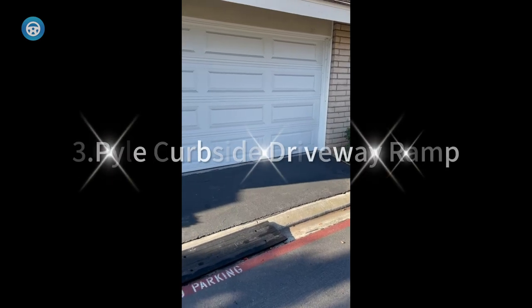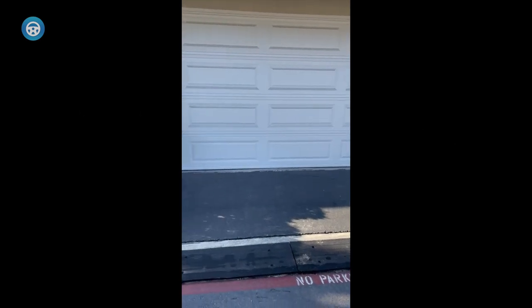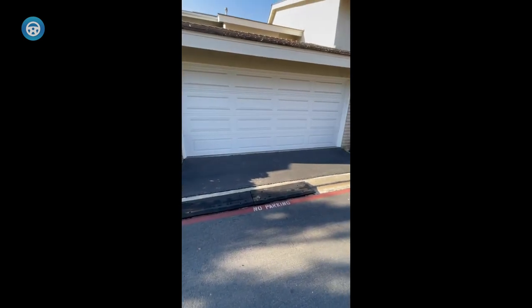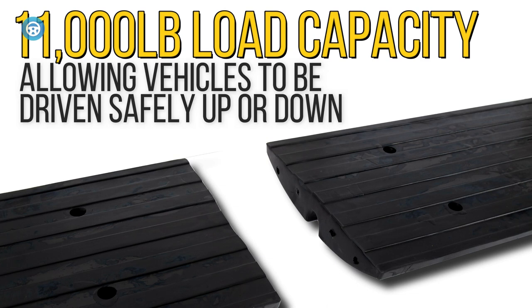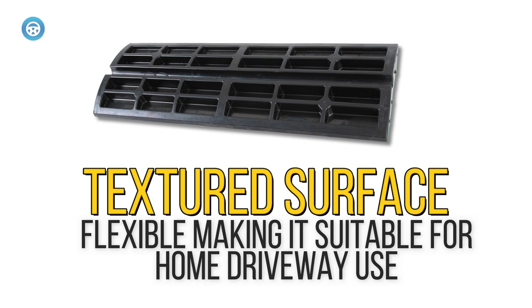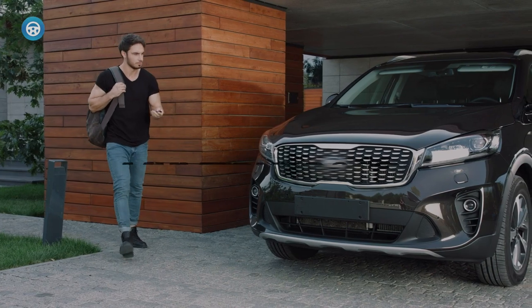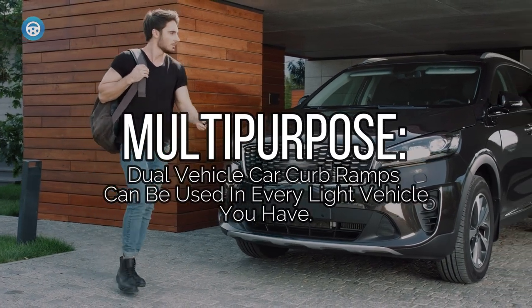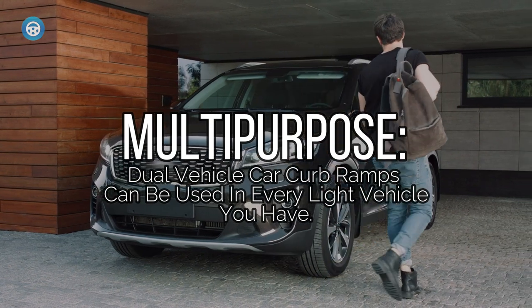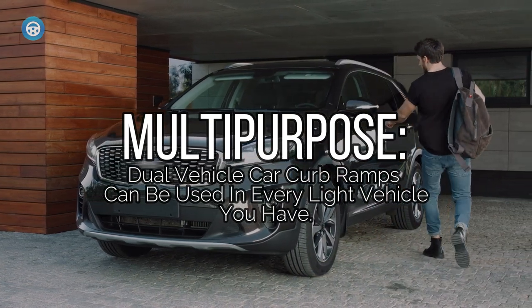Number three: Pile Curbside Driveway Ramp. The Pile Curbside Driveway Ramp is specially designed for low clearance vehicles. Whether you drive a nice new sports car or your daily driver's bumper hangs a little lower than it once did, you can now safely traverse the threshold between road and driveway. Made from industrial grade rubber, this is an incredibly high density and high impact car ramp that features a textured non-slip pattern to ensure your vehicle has traction.